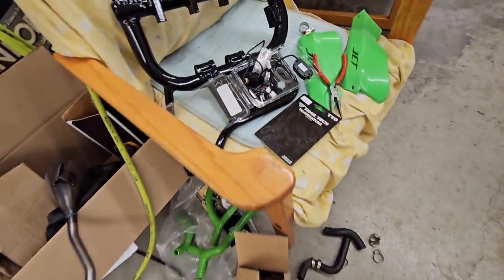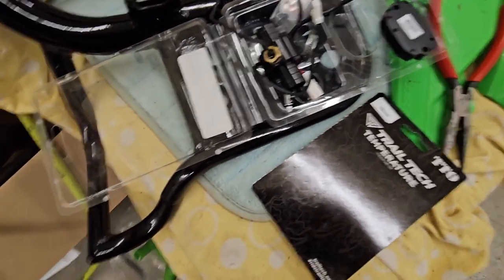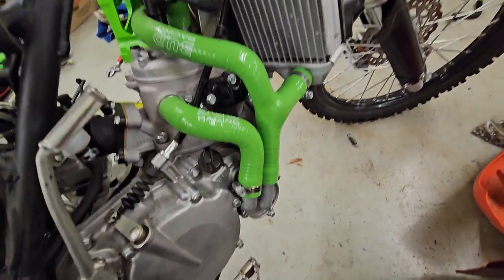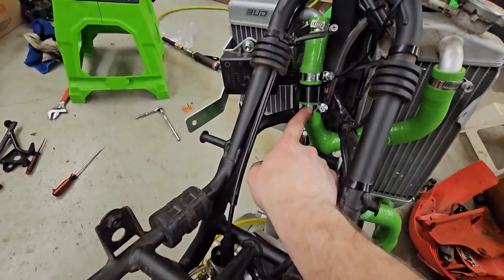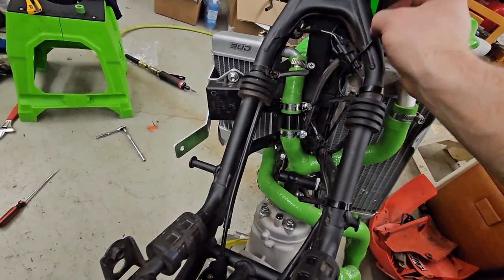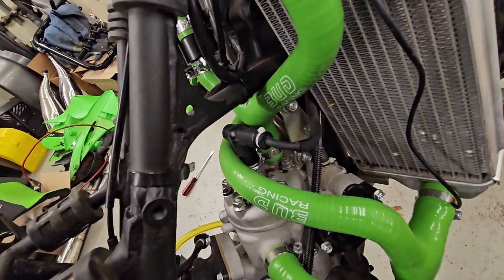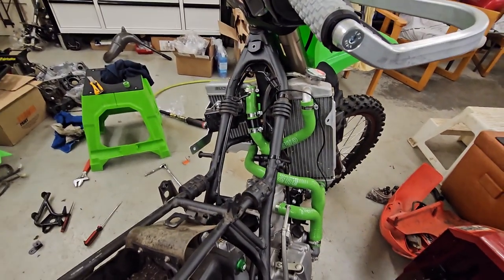Got a Trail Tech digital temperature gauge with a hose adapter. Going to put that all together and mount it on the bars — that'll be way better than not knowing the temperature. Got the hoses all on, just missing one hose clamp that I'll get another day, but it looks pretty killer. I had to hack up the hose a bit to add the digital thermometer, and I'll run the wire up to the handlebars. It gets a bit congested around the spark plug with all the hoses, but it looks awesome — it looks like a full-size bike as far as cooling goes now.